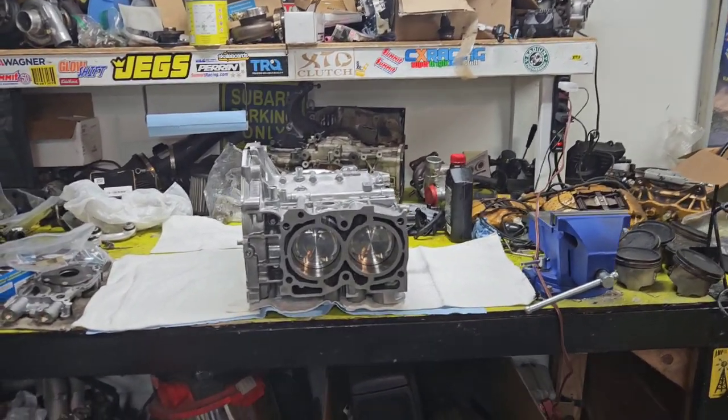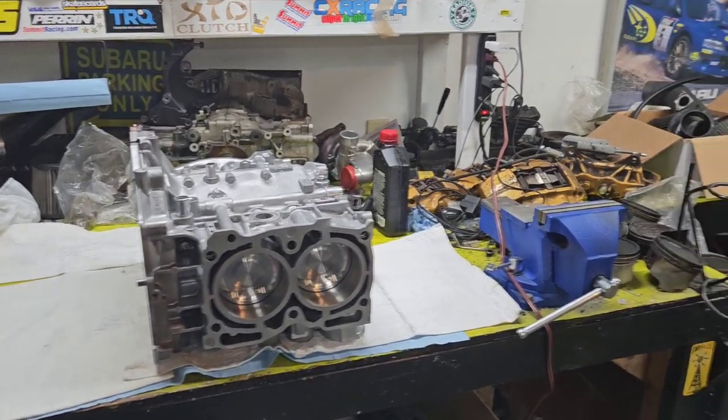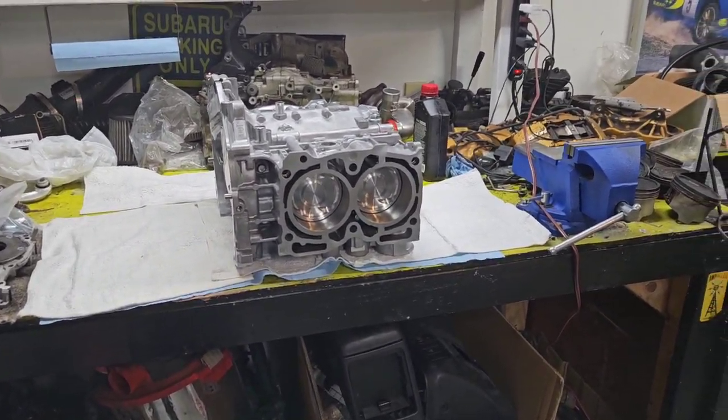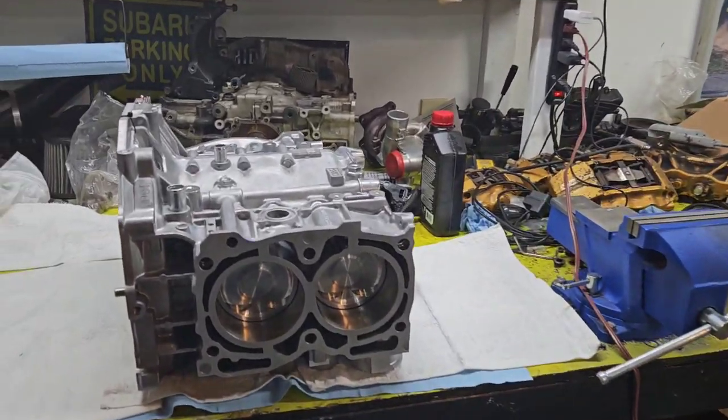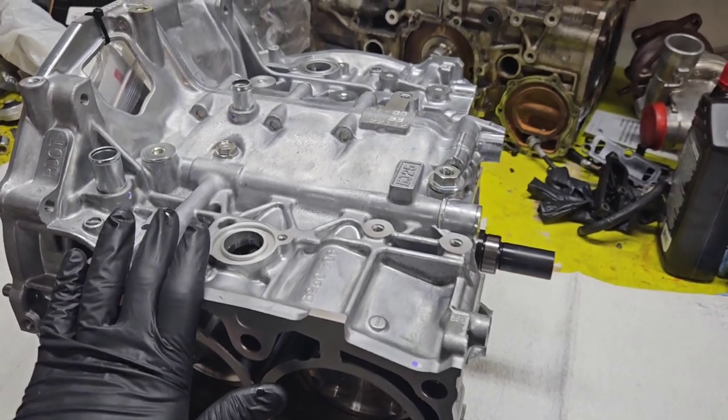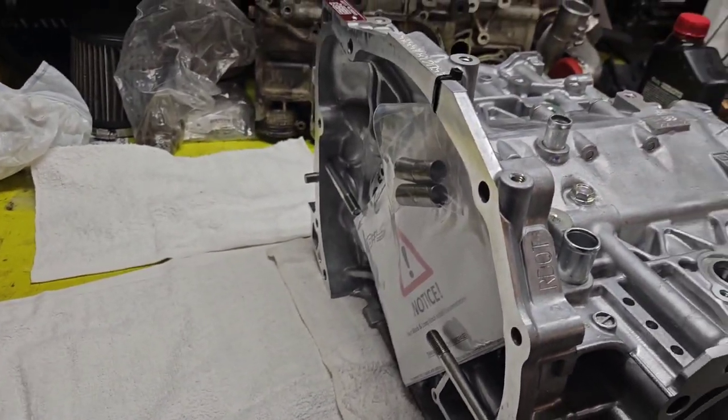Alright, what's going on everybody. It's been quite a while since we worked on the wagon project, but I finally have something to show you guys. We just unboxed our brand new IEG Stage 2 tough block — this is what I decided to go with.